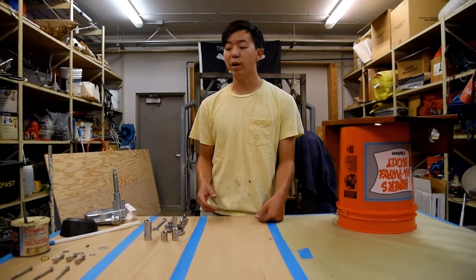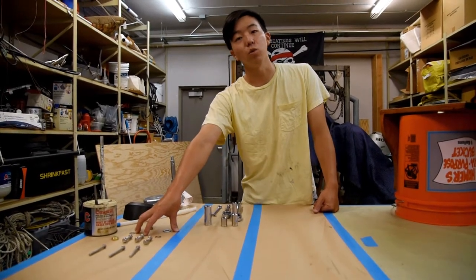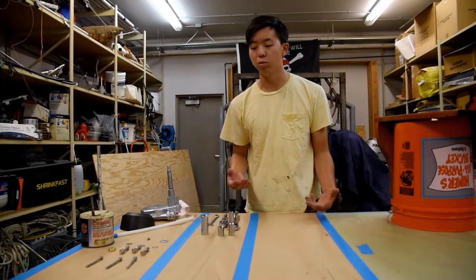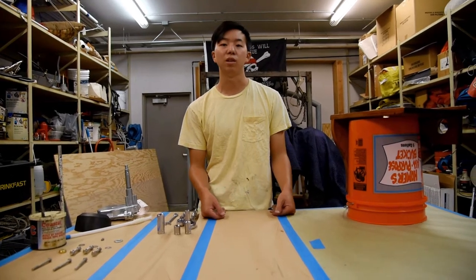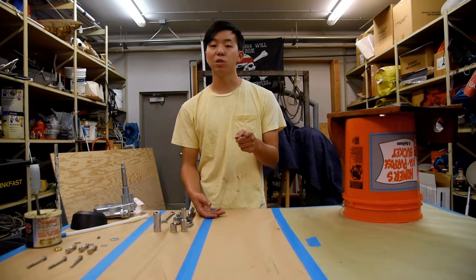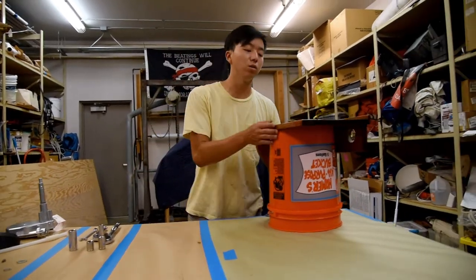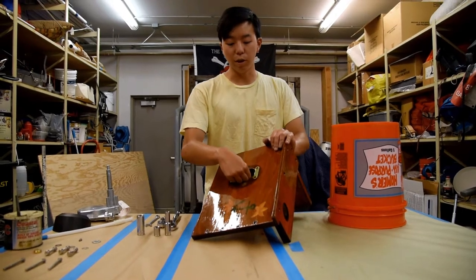Something you may not have noticed is that we actually changed out most of the pieces in the kit for stainless steel equivalents. We've had a problem with the ones that come in the kit — they tend to rust and then become very difficult to take off. So we've decided to switch to stainless steel and we'll see if that's any better. Now we're going to get back to mounting our console. As you can see, the mount is already in.